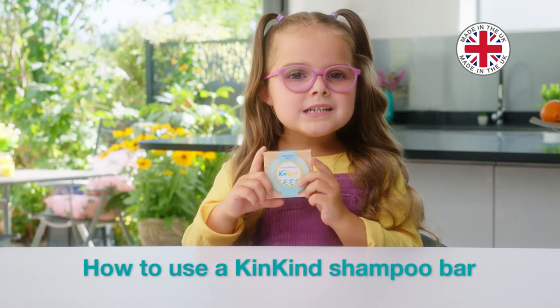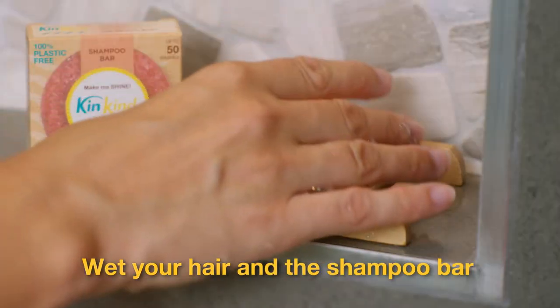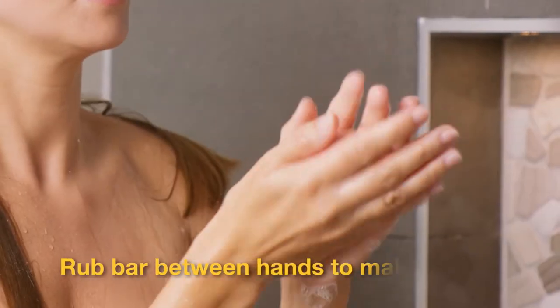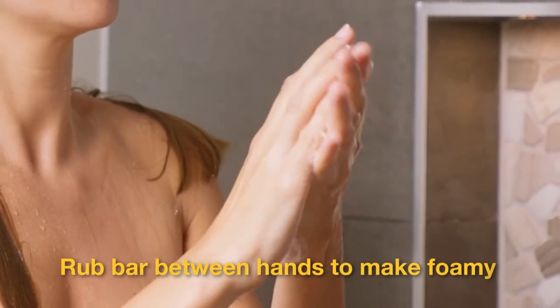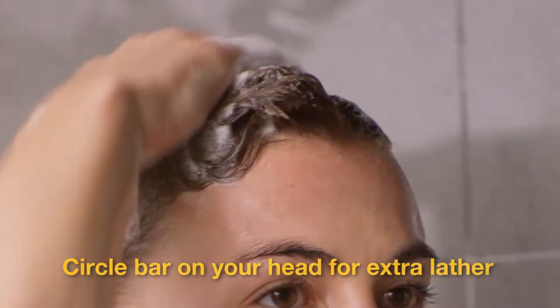How to use a King Kong Shampoo Bar. Wet your hair and the shampoo bar. Rub the bar between your hands to make them foamy. Circle the bar on your head for extra lather.